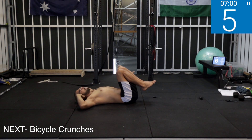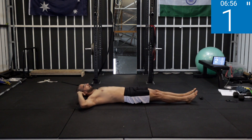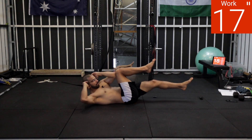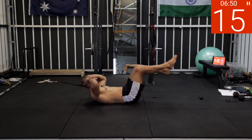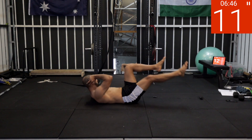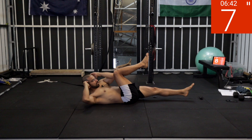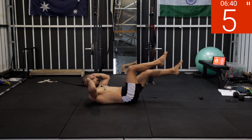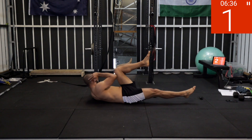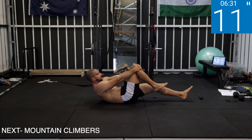15 seconds off — now bicycle crunches, elbow to opposite knee. Five, four, three, two, one — work! I'm not resting my feet on the floor but you can if you have to. If that's easy, just hover your feet over the floor. Five, don't rest there, three, two, one — rest.